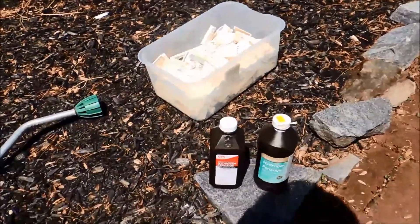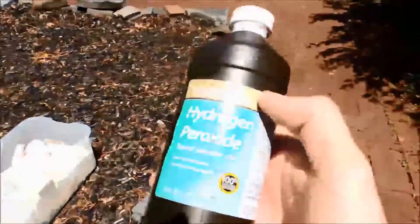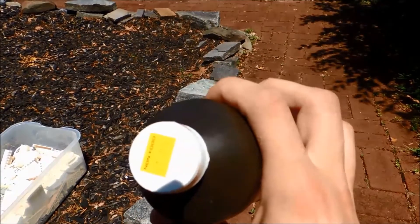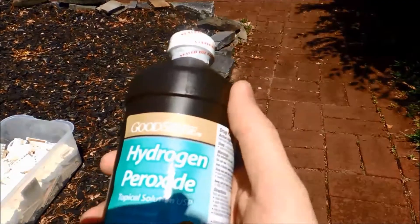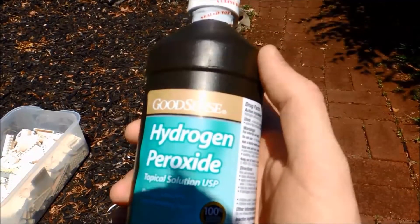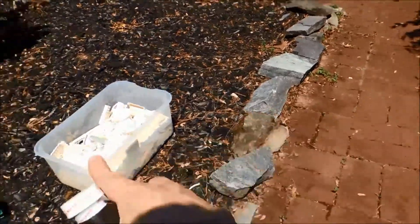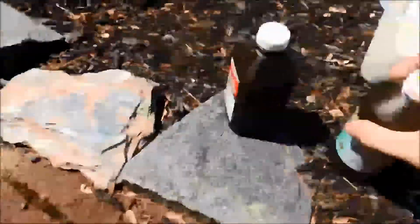For step two of the process, you gotta take some hydrogen peroxide. I got this at Walmart — it was only a dollar twenty-nine, so you can get as much as you need. You can get this wherever you have a local drug store. You're going to want to pour all of it into the container with your yellowed bricks.